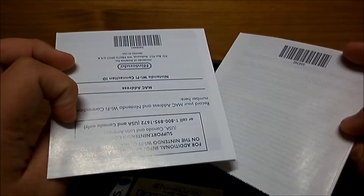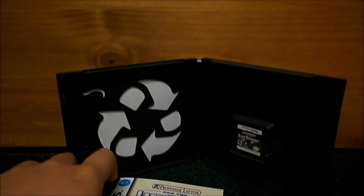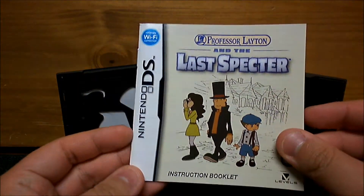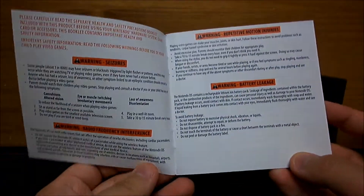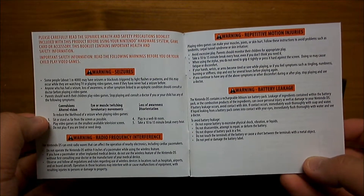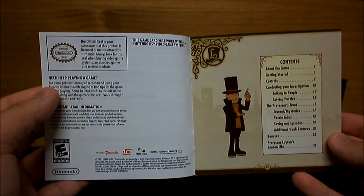Precautions and Wi-Fi book, which you've seen in every DS game so far that supported it. And the manual, which I'm gonna go through page by page with you. Feel free to pause and read — it should be enough for you to read this. So in case you lose your manual, you can go through this.